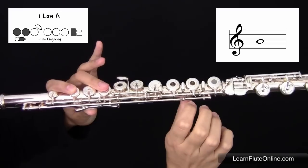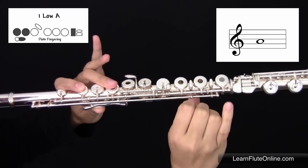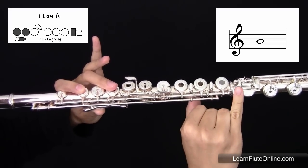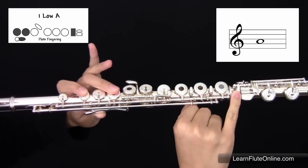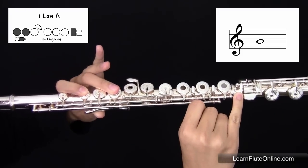In the right hand, skipping your first, second, and third fingers, playing the first key on the foot joint with your right hand pinky. It should sound like this.